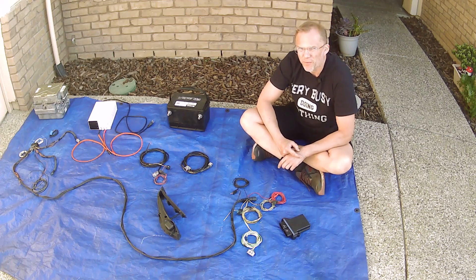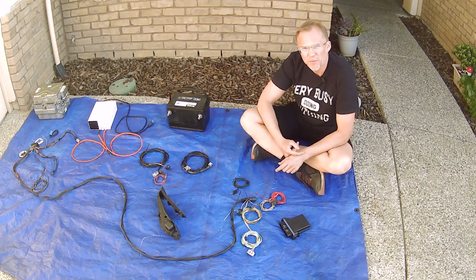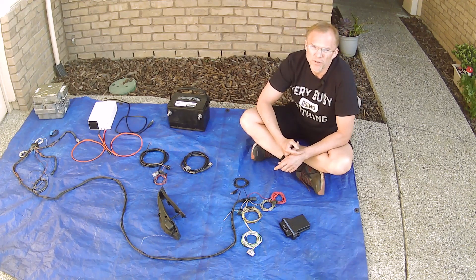On this episode of The Driver Mechanic, we're going to take these components one by one, shove them in the truck, and see if the wheels will spin.